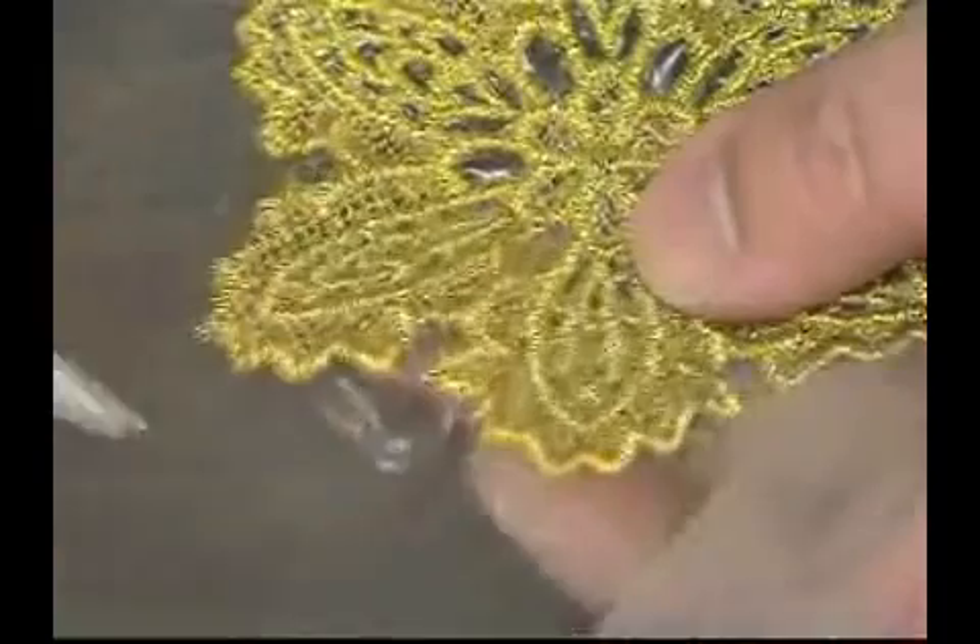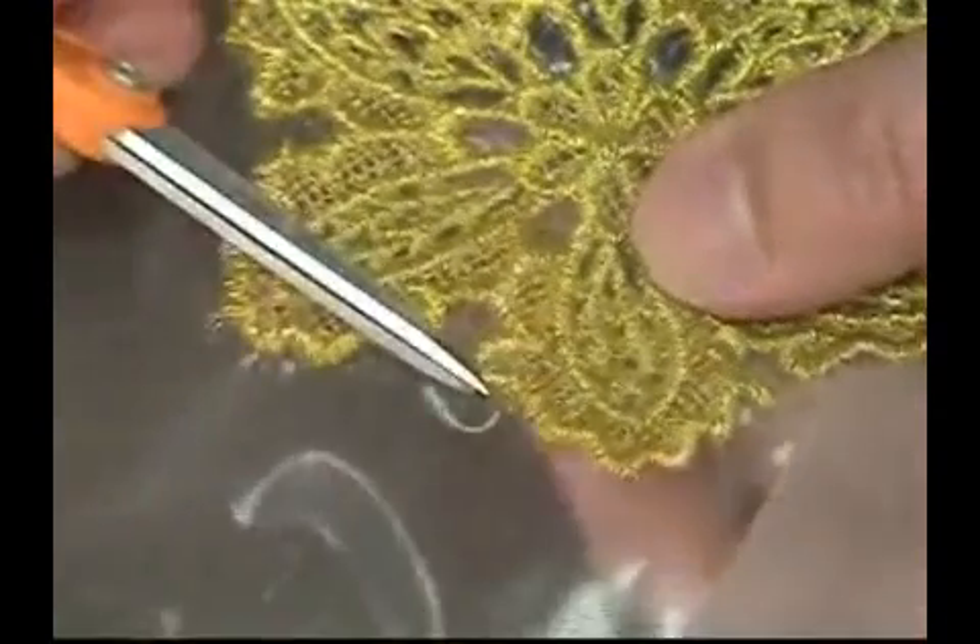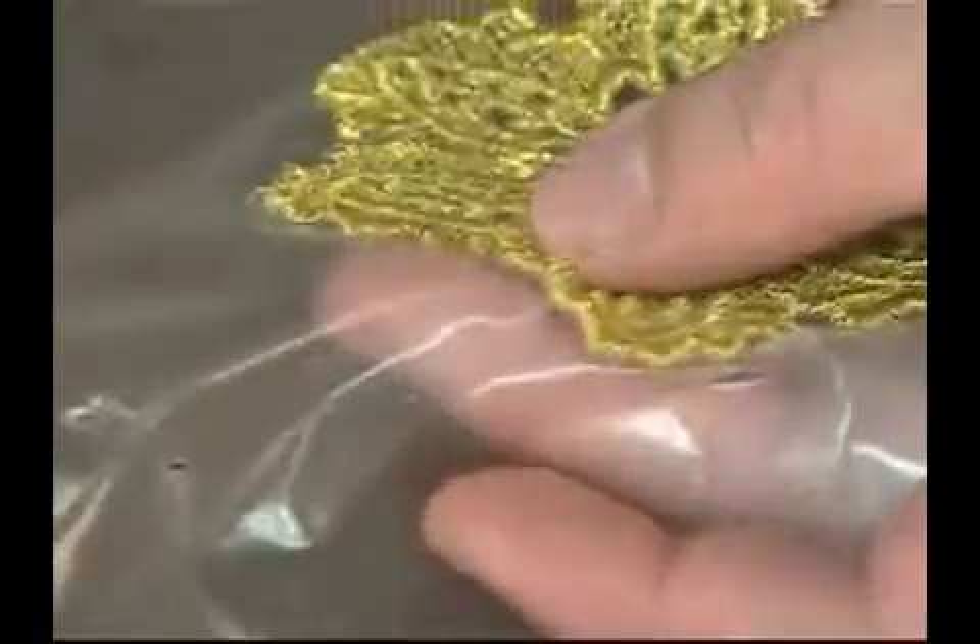If you're working on a piece with metallic thread and notice that the thread is looping, that's an indication that either the top or the bobbin thread is a little loose. You'll have to experiment and tighten one or the other just a tick until the looping goes down.